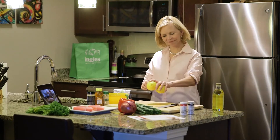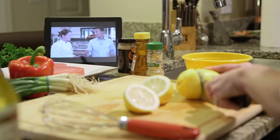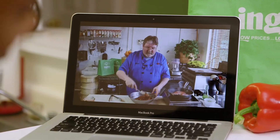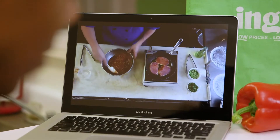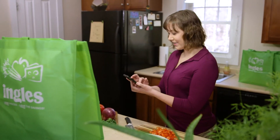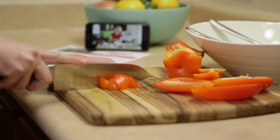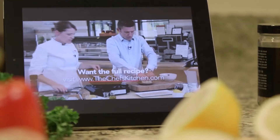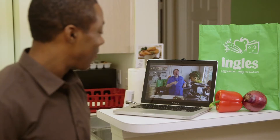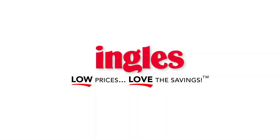At Ingles, we know the ever-present struggle of what to make for dinner. That's why we started the Ingles Table — a website that brings the best chefs and food experts right into your kitchen. You can sort through hundreds of recipes for every occasion, watch how-to videos, and print shopping lists. It's all waiting for you at InglesTable.com.